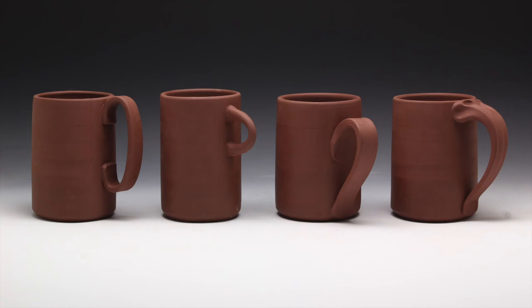I'm going to give you four handle demonstrations. They go from easier to harder, and the fourth one on the right is definitely an advanced handle. It might take you a while to get the hang of it, but that doesn't mean you shouldn't start trying to do things like this now.